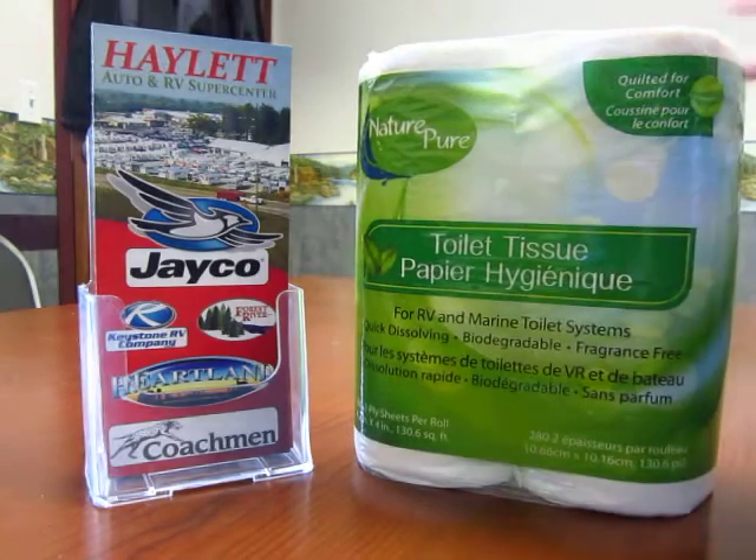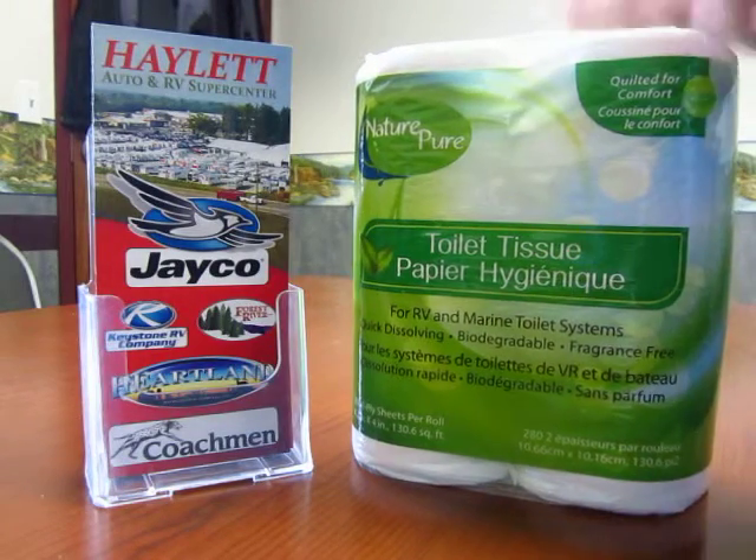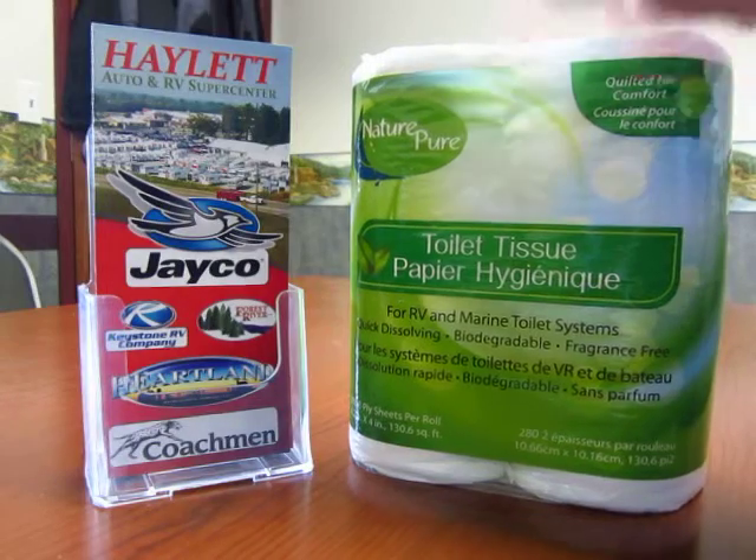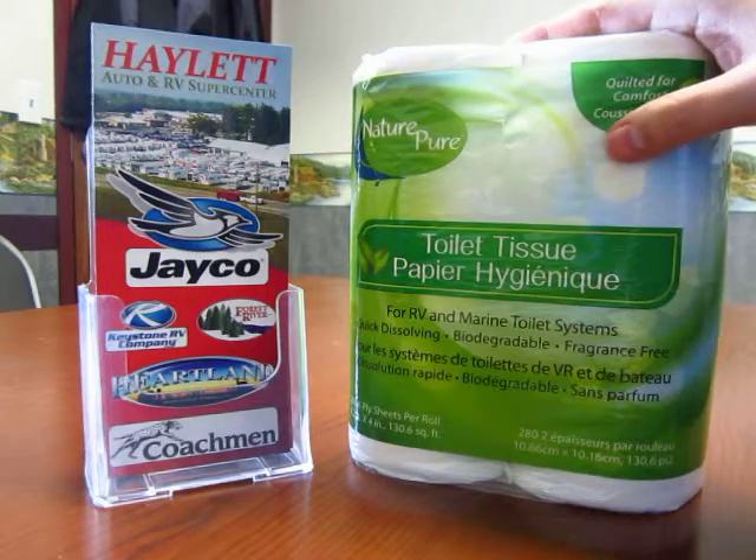If you go to any camper store, or even Walmart, you can see stuff like this and think: why do I need specific toilet paper for my camper? I already have toilet paper I can bring with me. You need to use marine grade paper like this because it breaks down.